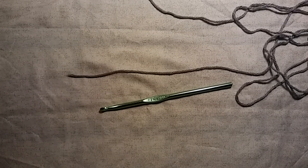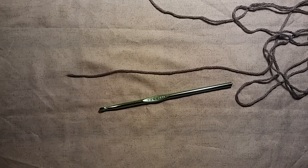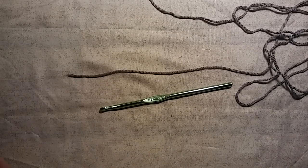All you really need to know to do this stitch is how to make a chain and how to single crochet. So if you can do those two things, you'll have no problem with this.